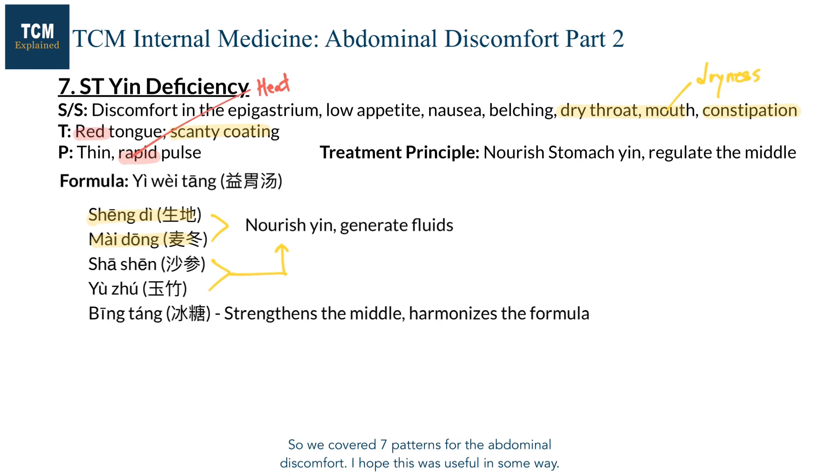So we covered seven patterns for abdominal discomfort. I hope this was useful in some way. If you want to learn more about formula modification or acupuncture prescription, you can check out the blog. The link is in the description.